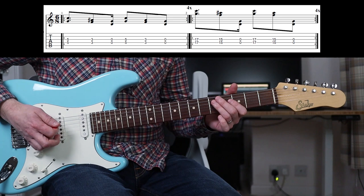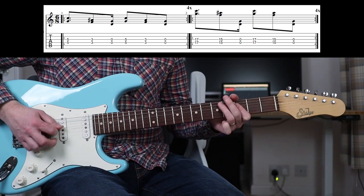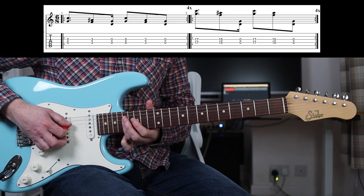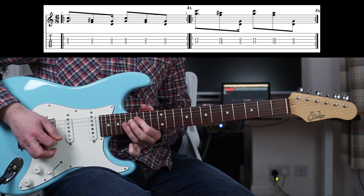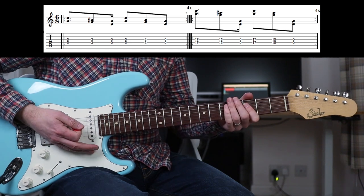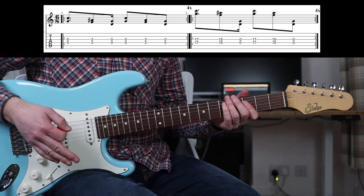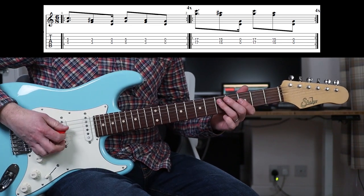Right then peeps, the intro riff is very straightforward. Then you go up to the octave. Then you're in the wah-wah part. That is it, that is the first riff. We're in standard tuning here as well — Mike does not faff around on the first few albums really.